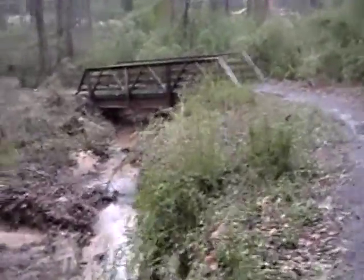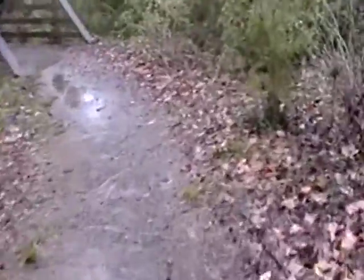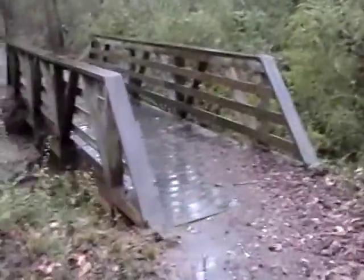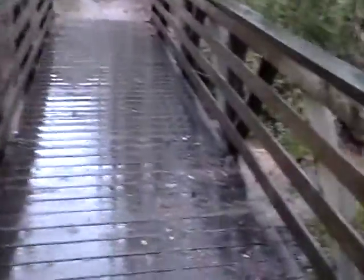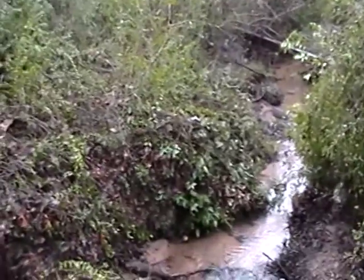Yet another bridge. Here we are down in between, in a subdivision. I have not explored this way yet. Look how clear that stream is.